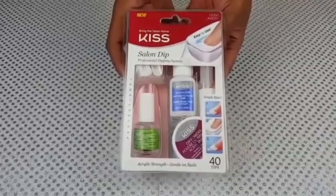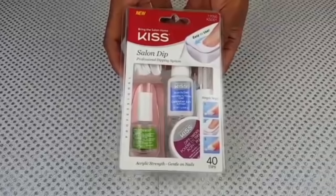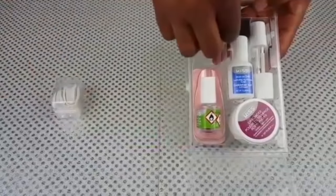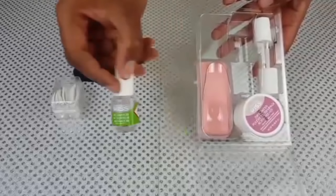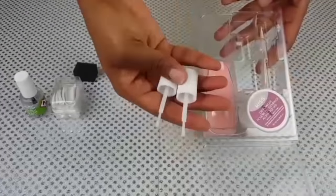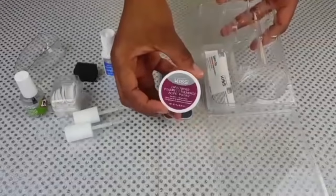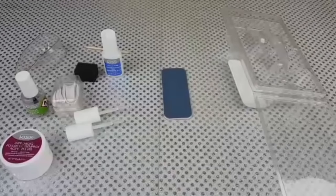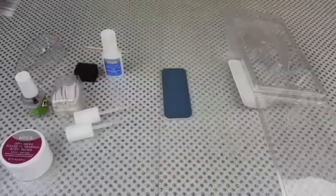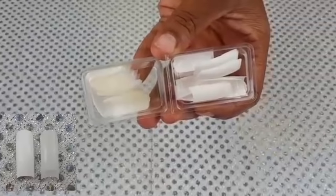I purchased the Kiss Professional Salon Dip System from Walmart for $15. The kit includes 40 tips, a small sponge, brush-on gel glue, an activator, two replacement brushes for the gel, the dip powder tray, a nail file, the dipping powder, an orange stick, and the instructions. The 40 tips consist of 20 natural and 20 white French tips.